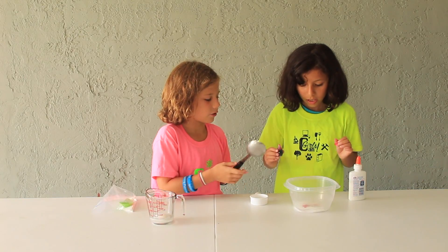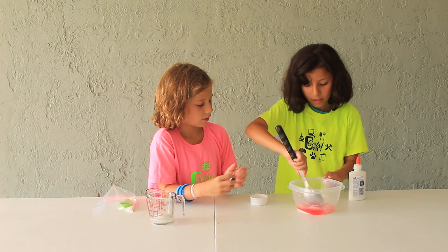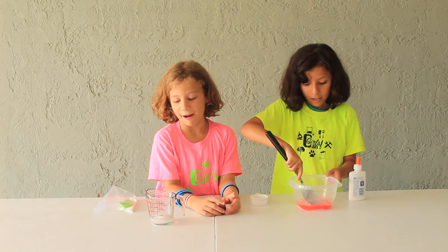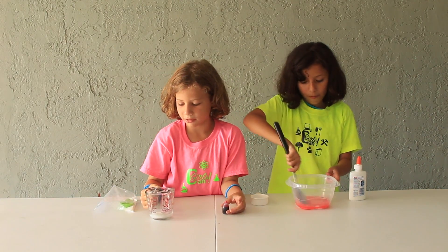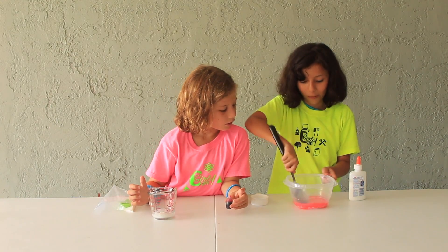Since you just put it in, you can mix now. That's a good color red, right? Well, the Borax stuff isn't dissolved yet. Definitely not. So I'm going to shake it a little. When the Borax comes in, it's going to turn pink. It's already turning a little pink.